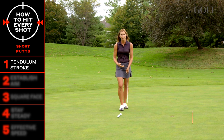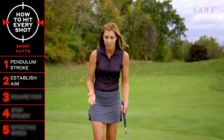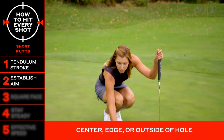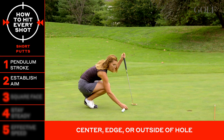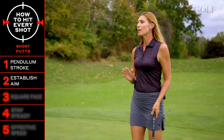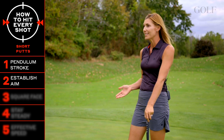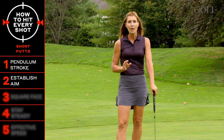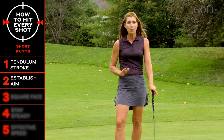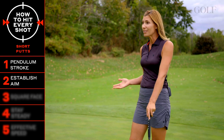Once you've got that down, you want to really establish your aim because accuracy is so important on short putts. Feel good about your line by deciding whether you are aiming center, edge, or outside the hole. You shouldn't be looking for more break than about a cup for a three or four foot putt. It's a short distance, and pins are not cut on super slopes on putting greens for the sake of pace of play and playability.